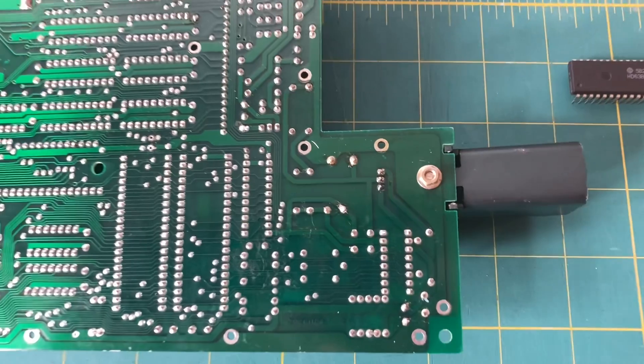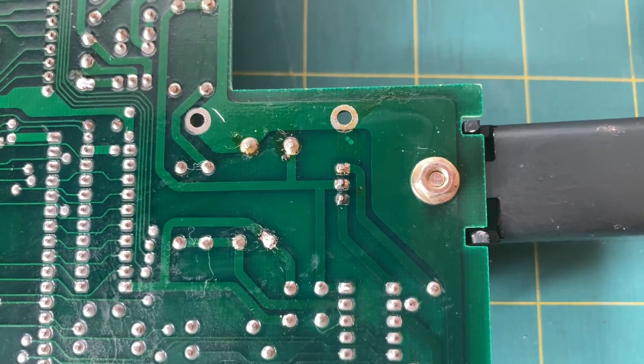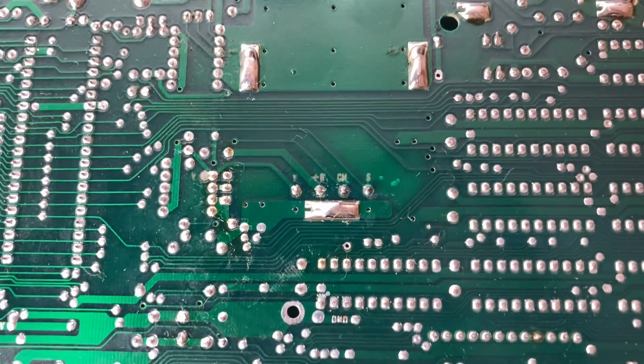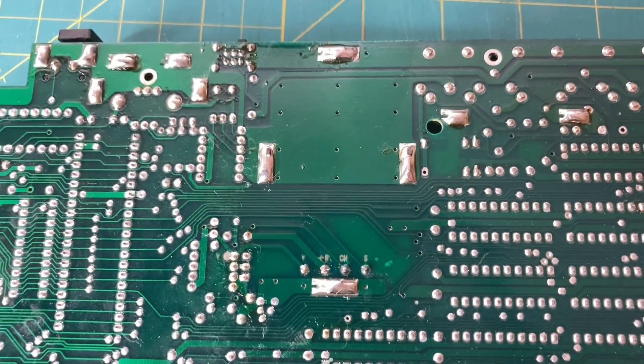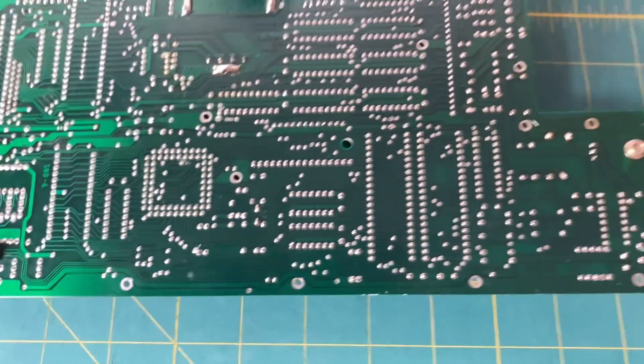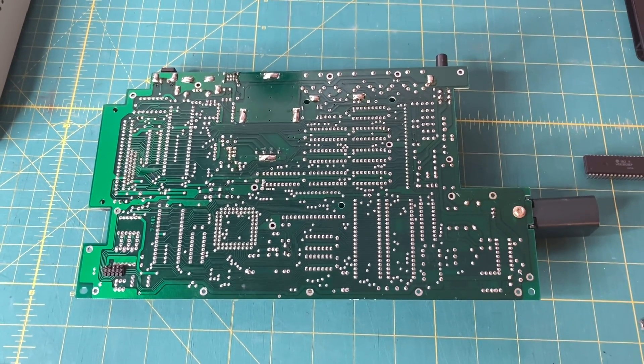Earlier in this video I was showing the back of the board and it was really crusty right there — I've got that all cleaned up. Over by the RF area it was all crusty too, and I cleaned that up. It's just some old flux, not a big deal. The bottom of the board looks really good now. Let me flip it back over and tell you what else I did.